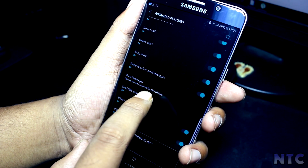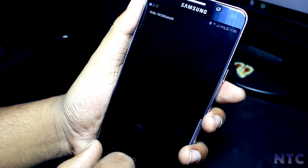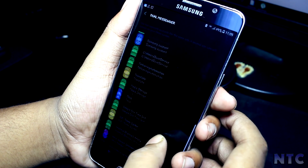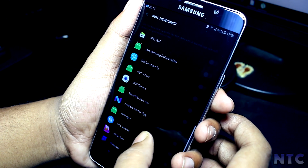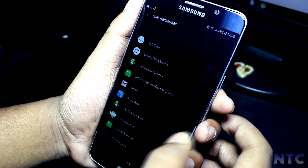You also get the Dual Messenger feature, which enables you to clone your apps in one touch. Secure Folder also works fine on this ROM. The rest of the features are identical to the S8 ROM in my opinion, so I won't go through them. That's it for this video.